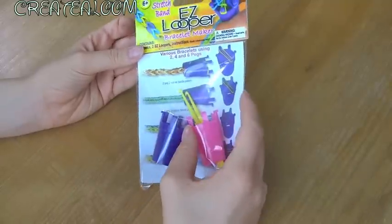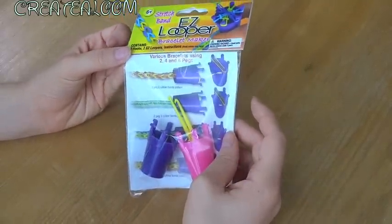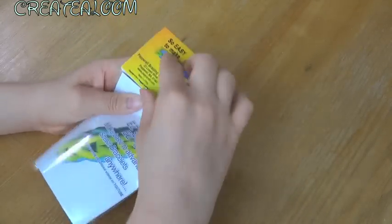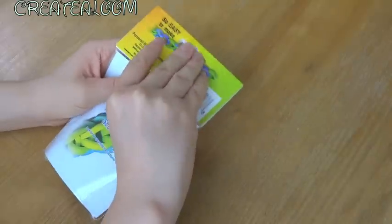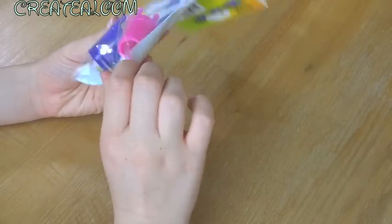Here's the first one and it is an easy looper bracelet maker. Instead of using your hands you can use this awesome tool. It makes basics to advanced stretch bands anywhere, and I think this is cool for traveling. So if you're in the car or on an airplane you can use this. It contains two hooks.